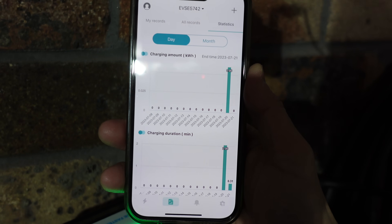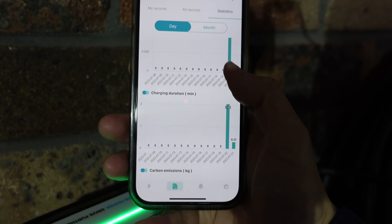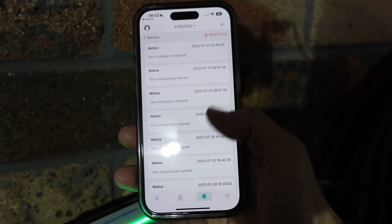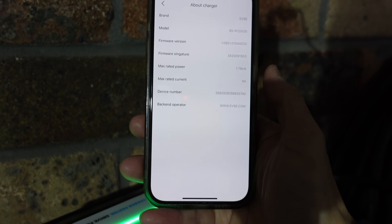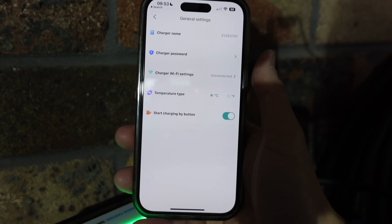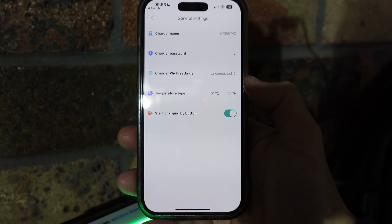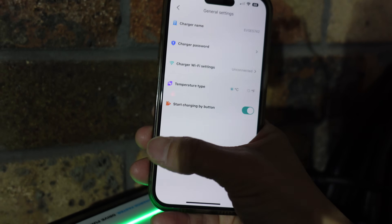The app shows nice charge statistics day by day — kilowatt hours, duration, and emissions. There are notifications, and you can perform a firmware update for the charger. In the settings you can change the charger name, password, Wi-Fi settings, temperature units between Celsius and Fahrenheit, and toggle the start charging button on or off.